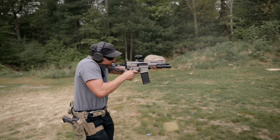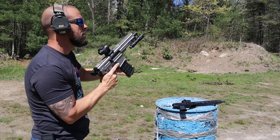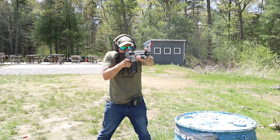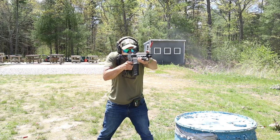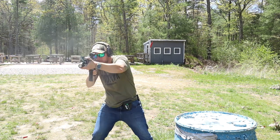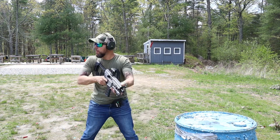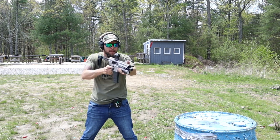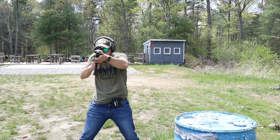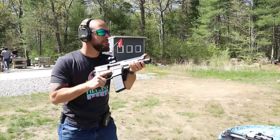My favorite things: CMMG did a great job with the controls — ambi, good size, good shape, good texture. The charging handle is great — non-reciprocating, reversible, perfect location. The brace/stock setup is nice. Love all the customization options: barrel lengths, calibers, colors. Lifetime warranty is awesome. And that trigger — I saved it for the end on purpose — it is a really really nice trigger. For cons, I tried really hard and couldn't find any. If I'm being nitpicky, the grip is fine but it's probably the one thing I would change.